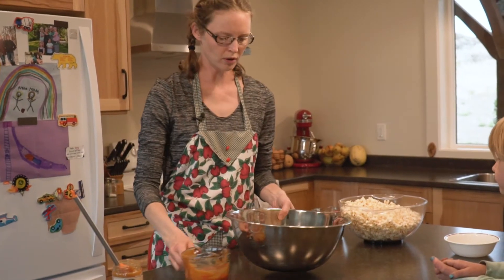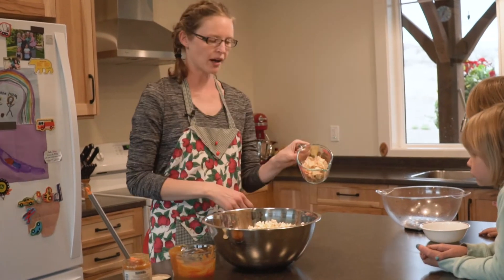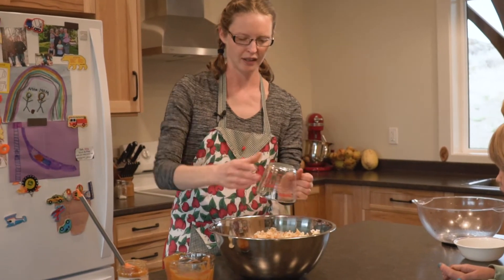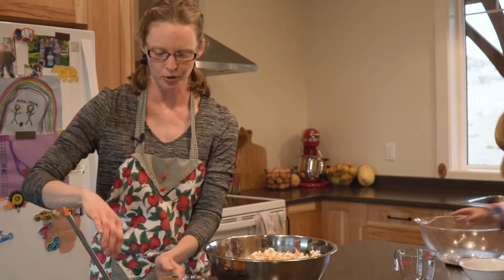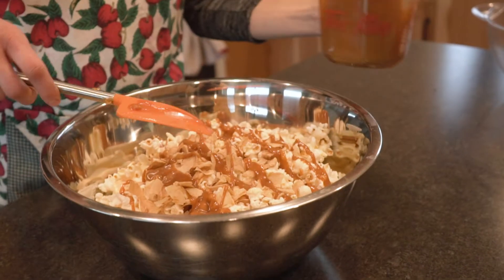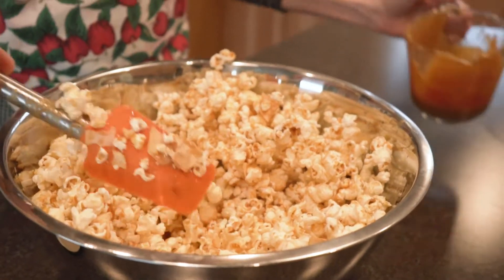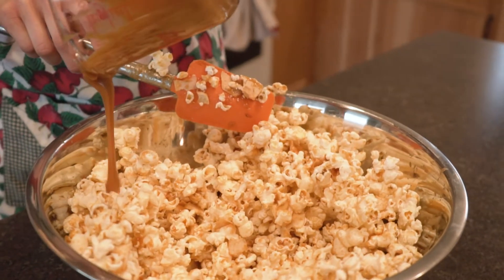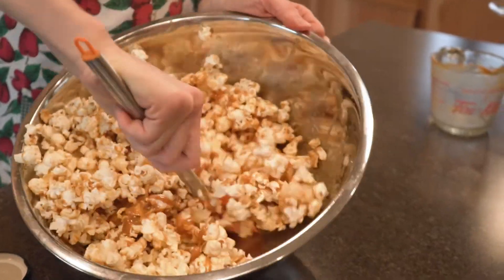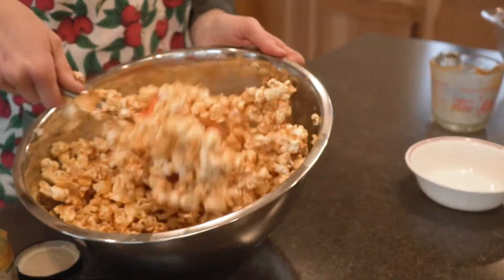So we're going to take a large bowl and dump in our popcorn. We're going to add one cup of dehydrated apples or apple chips — this adds a nice little tart surprise in your popcorn ball. Pour on our caramel; I'm going to pour about half of it on, stir it up, and then pour the other half on. It's starting to come together. Let's give that a good mix until it all comes together and it's evenly coated. The caramel has distributed very nicely.